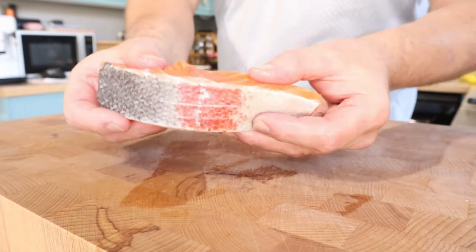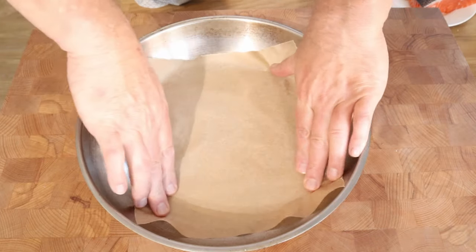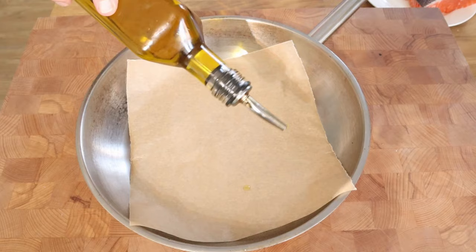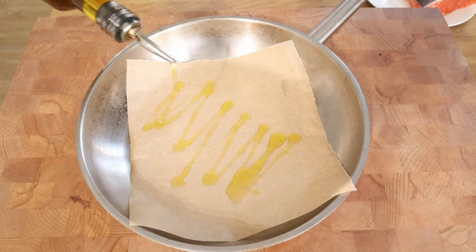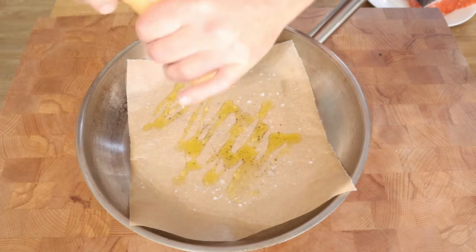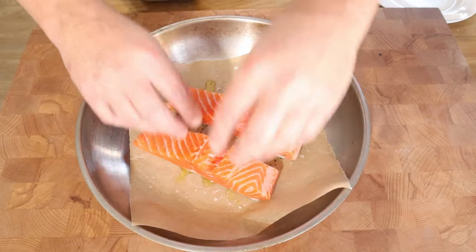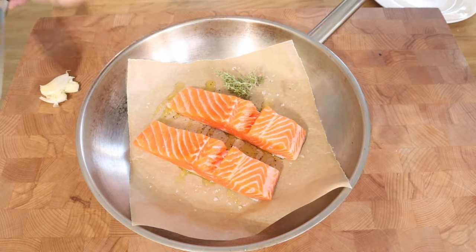That's some loch trout fillet I bought. I scaled it earlier and just scored it because I think it makes it look nice. I've decided to use the stainless steel. If you've ever tried pan frying fish in stainless steel, you have to have it so ripping hot that it's going to cook too quickly and it's not going to be any good at all.